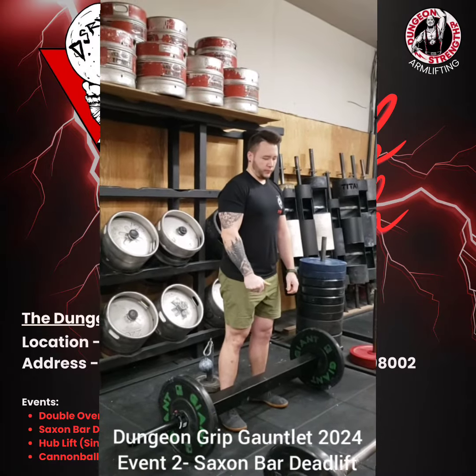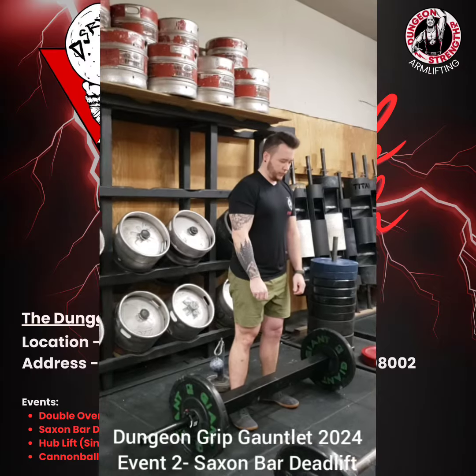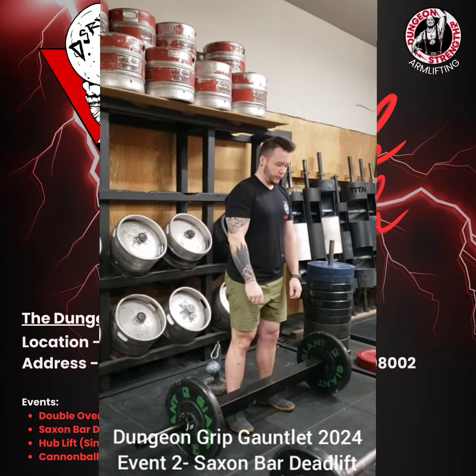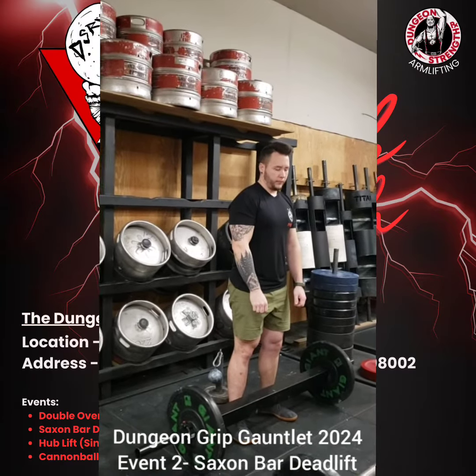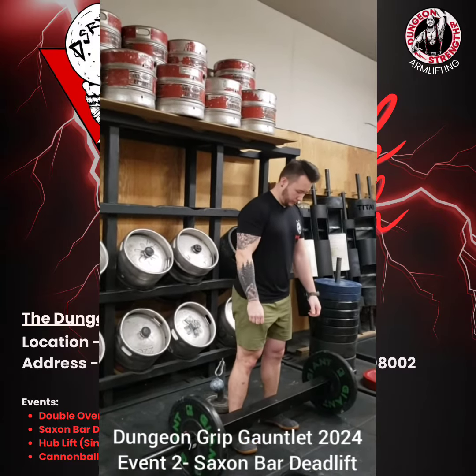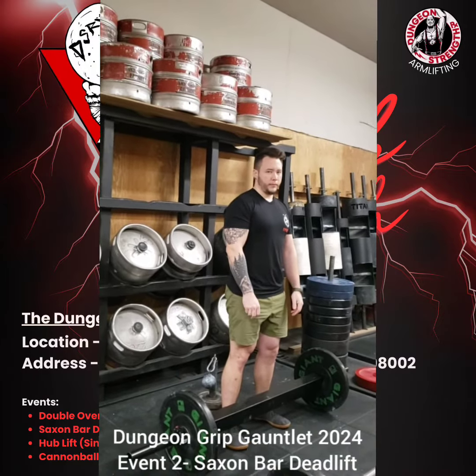Everyone's going to have 60 seconds from the time that they step on the platform to get a successful lift. A couple of things you're going to want to pay special attention to: eye contact with the judge and waiting for the down call. You have to display control on the ascent of the weight and on the descent of the weight. Make sure you control it back down to get a successful lift.